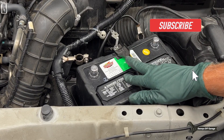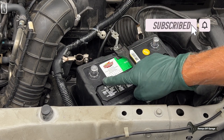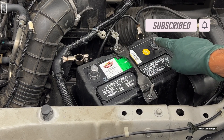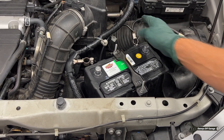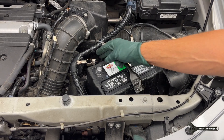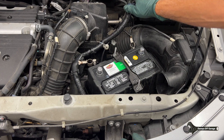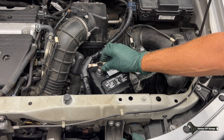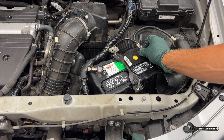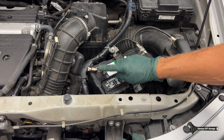Before we hook up the battery, you need to know which one is positive and which one is negative. On the battery, the plus means positive and the minus means negative. The negative wire will always be grounded to the body and the engine somewhere, and the positive will be coming into the fuse box. We always hook up the positive first and then the negative. If we were removing the battery, the negative would come off first and then the positive.